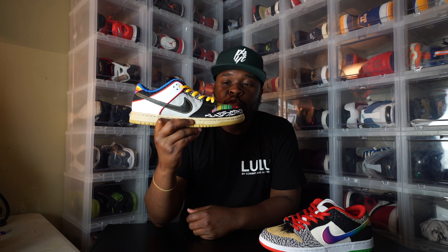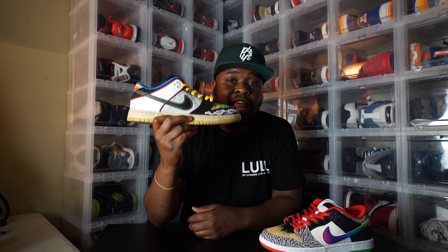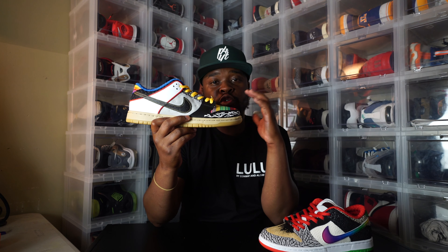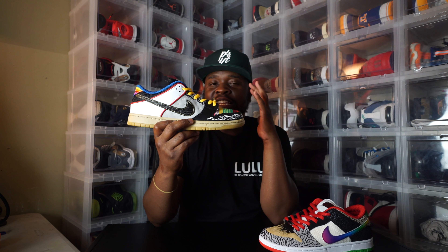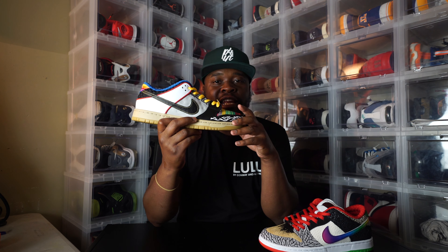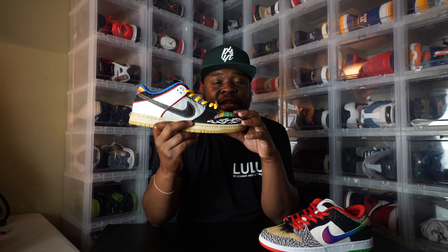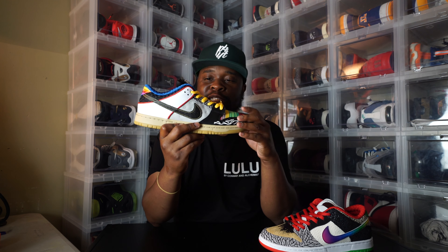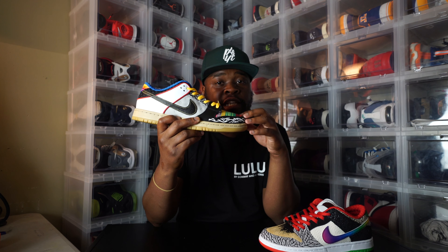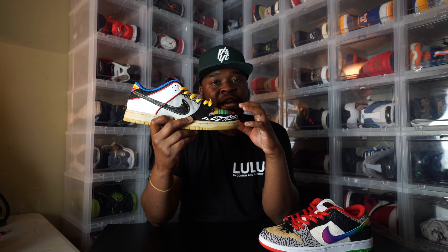As you guys can see, there's a lot going on on both feet of this shoe. On the right foot there's a lot going on, and on the left foot there's a lot going on. I'm gonna let y'all know what's going on on the right foot, but I'm not gonna get into each detail because it'll be a 20-minute video and I know you guys don't want to watch that. I'm gonna try to get this done as soon as possible and let y'all know the inspiration and why this shoe is made the way it is.